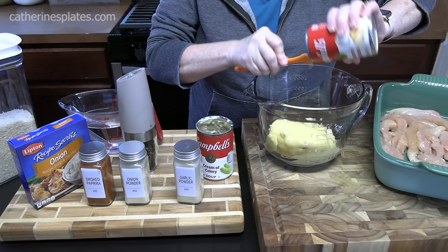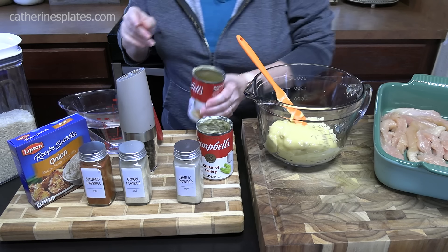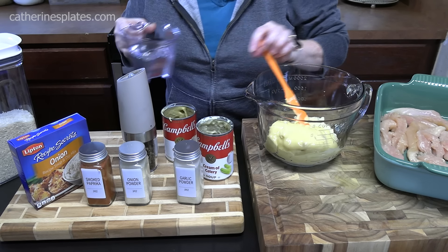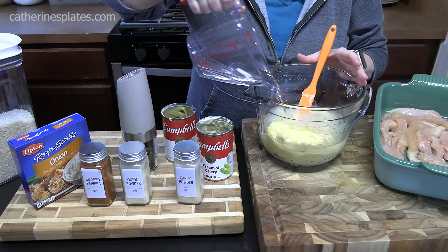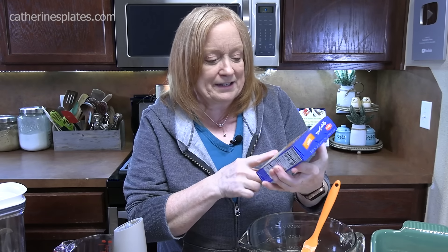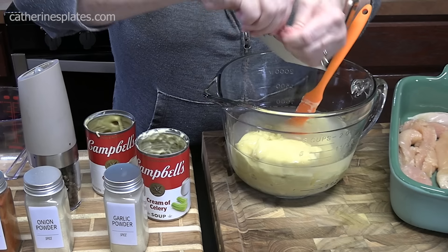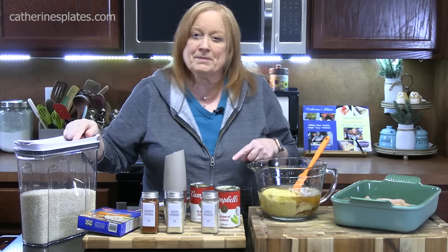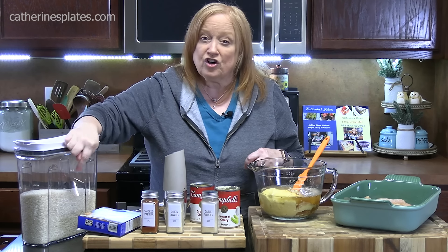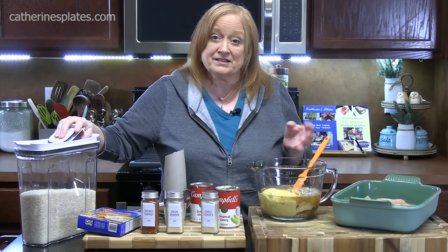Then we're going to add one and a half cups of water. And then we're going to add in one package of onion soup mix — that'll give it that onion flavor so we don't have to chop up an onion. We're also going to be adding one cup of long grain white rice. You want to make sure that it's uncooked.